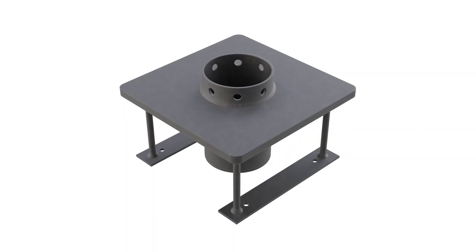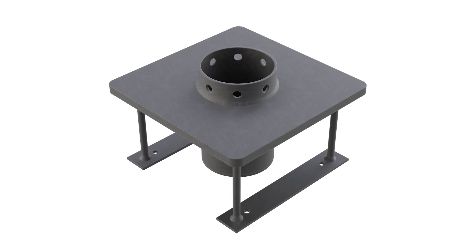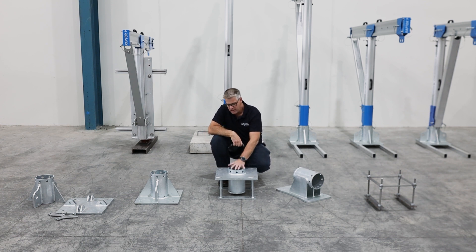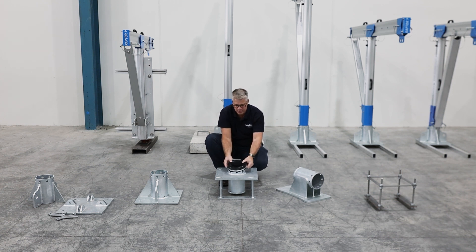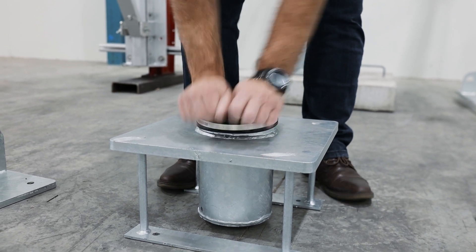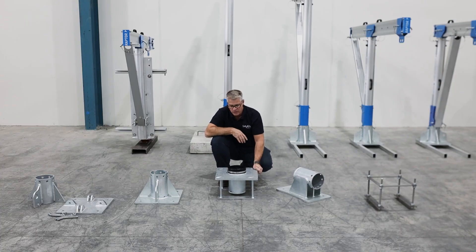Next is our concrete-mounted type davit base, which needs to be cast into the concrete. It's important to check the specifications for the concrete, as in this case the concrete does need to be a lot thicker than the other bases. Because this will be inserted into the concrete, we also have an optional cap that can be placed over the top to stop water ingress and ingress into the concrete structure.